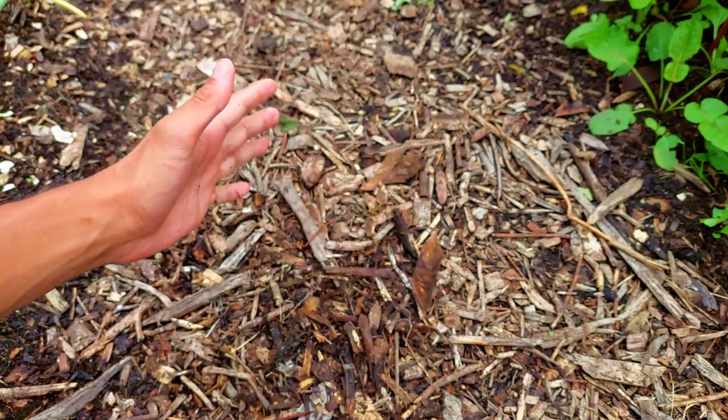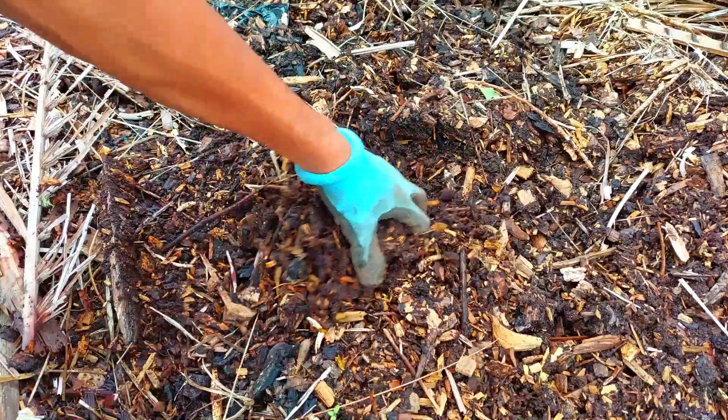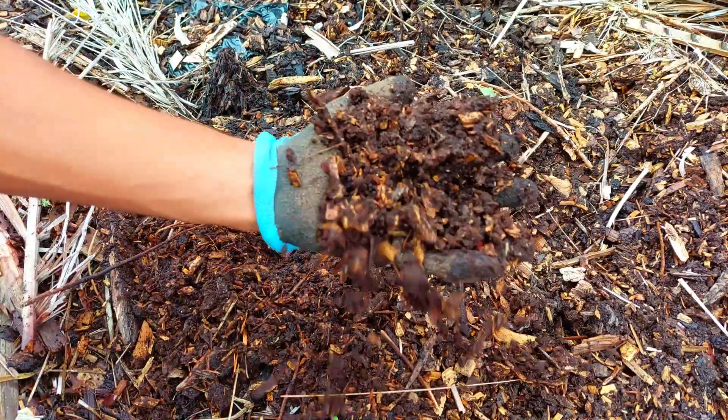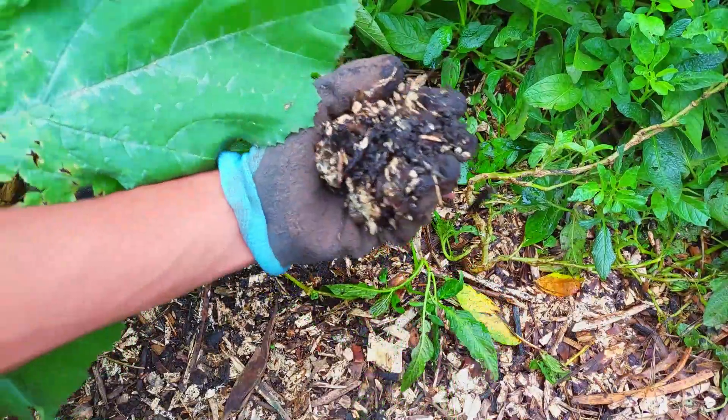In this video we'll go over why you should be using wood chips in your garden. Wood chips are a great addition to any garden because they improve your soil and add beneficial fungi and bacteria.